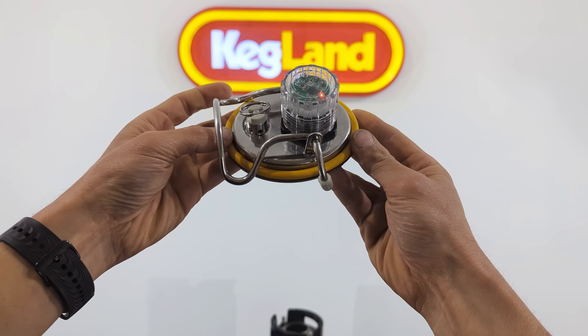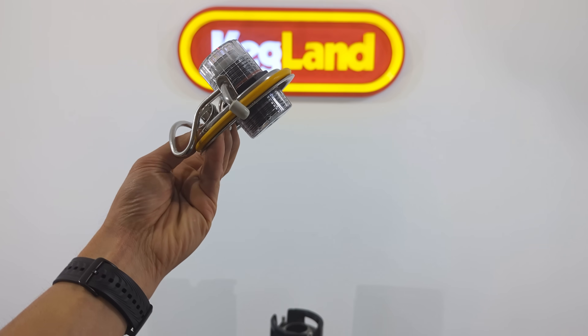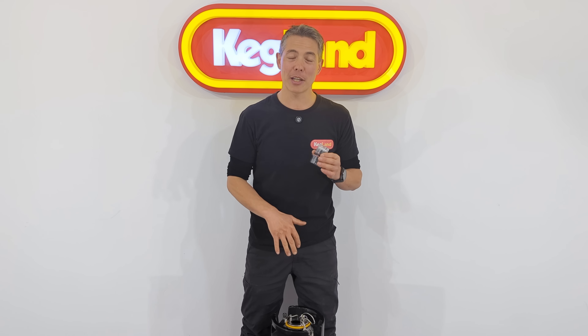Hey guys, Kenny from Kegland, and I'm very excited to talk about our wrapped laser level sensor. This is a really exciting product because we've been working on it for years. I think it's a really elegant solution for working out liquid levels in kegs, but also in a lot of other tanks like fermenters, big water tanks, and stuff like that.